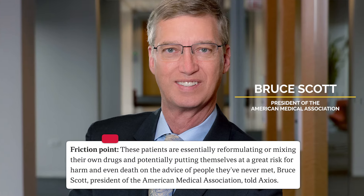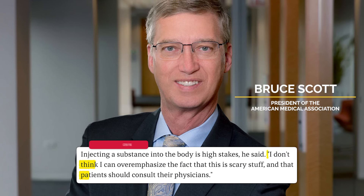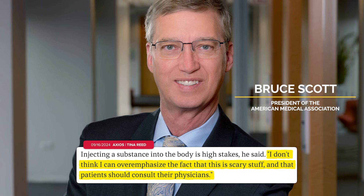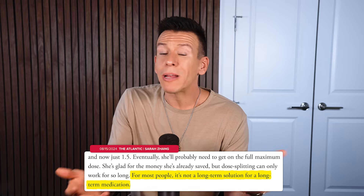Bruce Scott, the president of the American Medical Association, also said these people are essentially reformulating their own drugs based on the advice of total strangers. And quote: "I don't think I can overemphasize the fact that this is scary stuff and that patients should consult their physicians." Others also wonder how sustainable and long-term an option this really is, and this is not the only sort of medicine hack with room for error when it comes to this class of drugs.